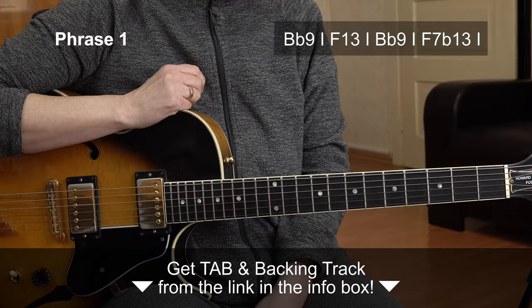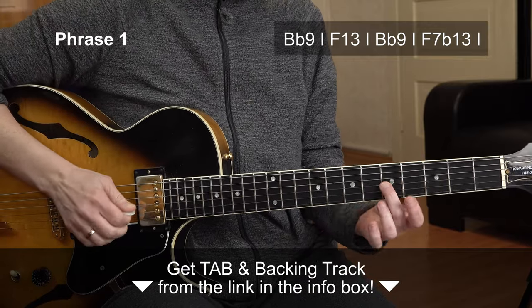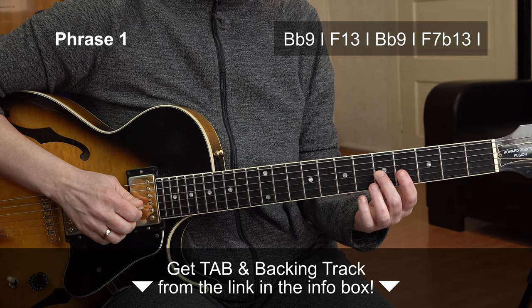We have a blues in F here, 12 bars, and it's being repeated twice — so it's two choruses. And we start with the single note line here on the C.